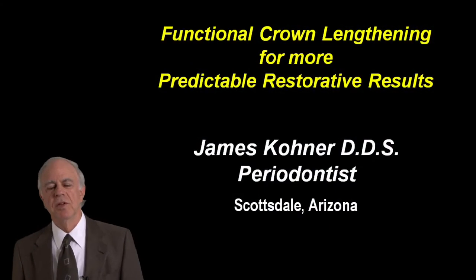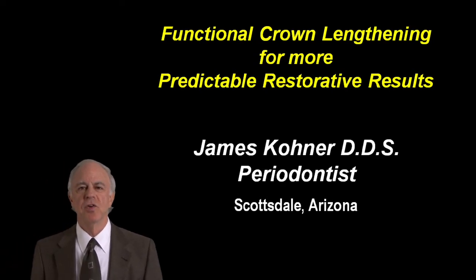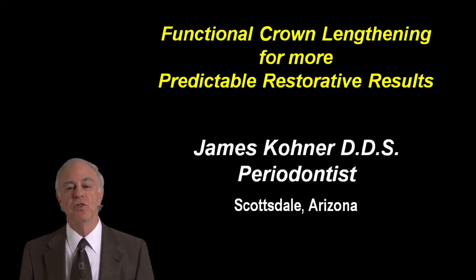Hello, my name is Jim Kohner, and I'm a periodontist from Scottsdale, Arizona. It is my pleasure to have done this program with Guide to help you learn a little bit about how functional crown lengthening can help improve your restorative dentistry.